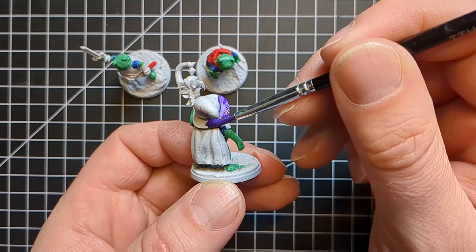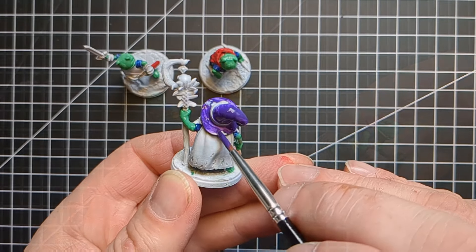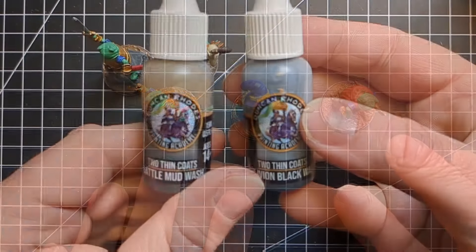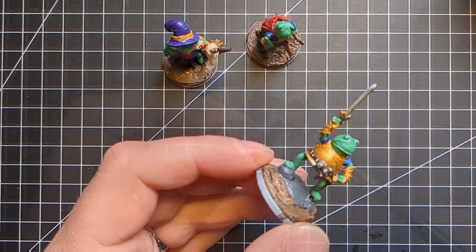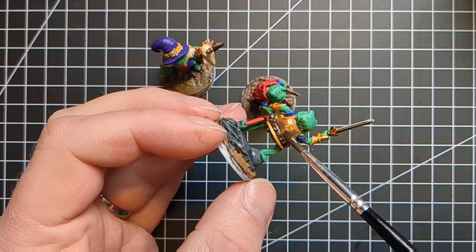Every wizard has a purple hat, so there we go. I just went to town on undercoating and getting the base coats down — nice and bright, nice and crazy. Then it's wash time: I'm going in with sepias and blacks, giving them a gentle wash across the entire miniature to tie everything together before a dry overnight.